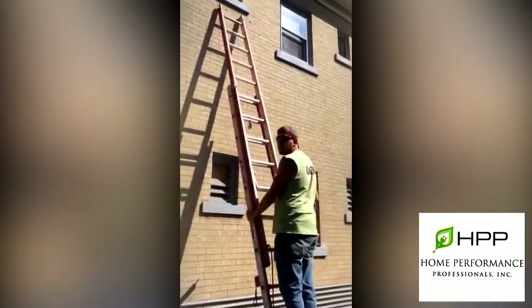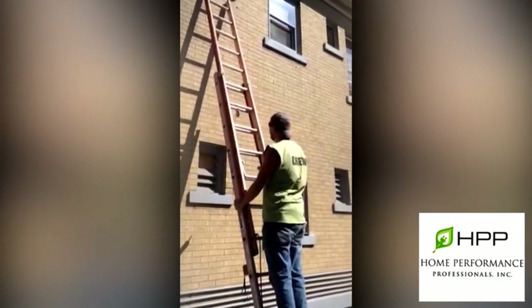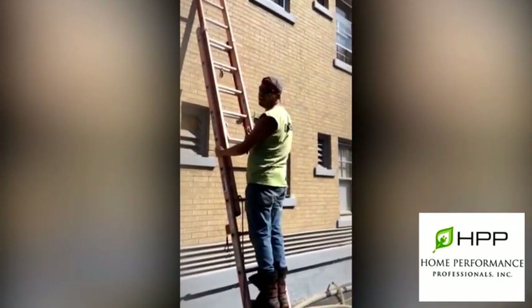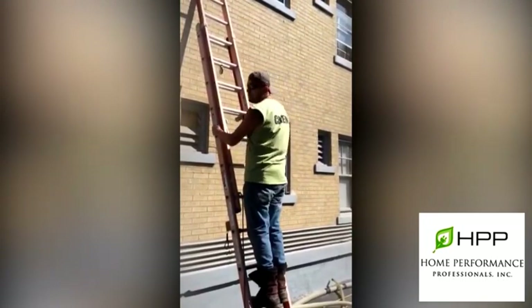After you fill those holes with cellulose, what's your next step? Well, then we go up there and we stuff fiberglass in the hole and then we caulk over the top of it and it looks like we never drilled. It's a beautiful thing.